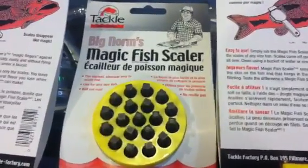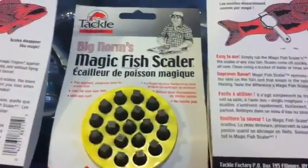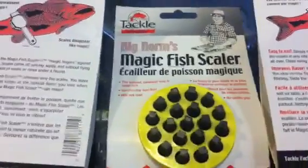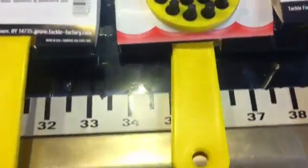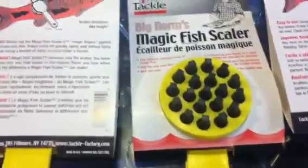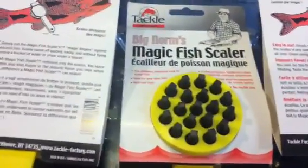Dave Hino, Ocean State Tackle. I want to talk to you about the Magic Fish Scaler. This is the best tool available for removing scales from any size fish.